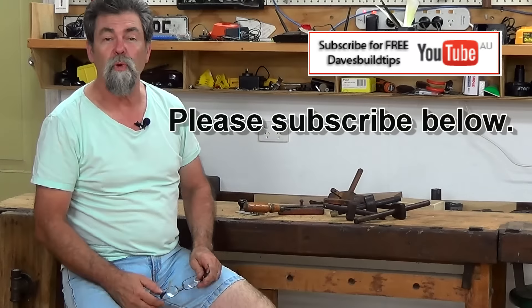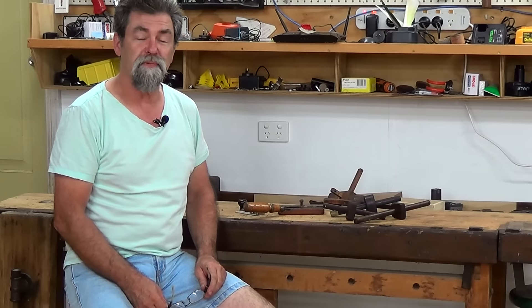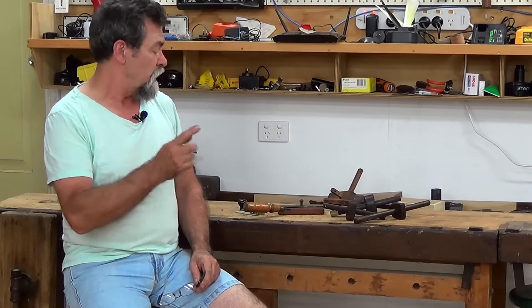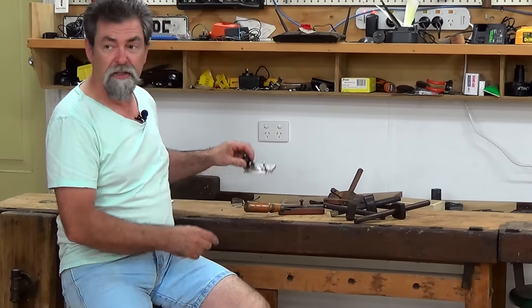Dave here, how are you? Welcome to What's in Arthur's Toolbox, episode 15. Tonight we're going to be talking about marking gauges, but before I get into that, I'm going to have a quick chat about what we did last week, which was the Stanley 98.